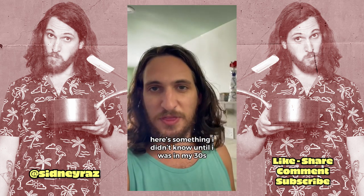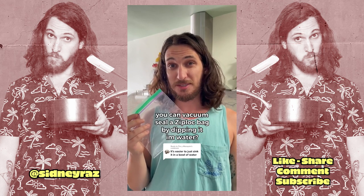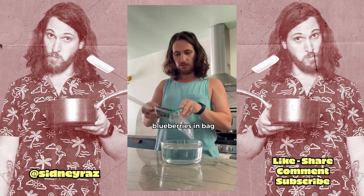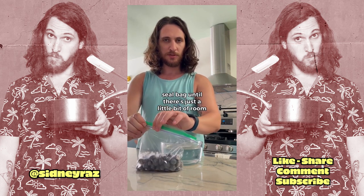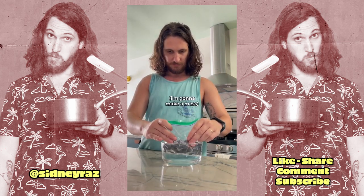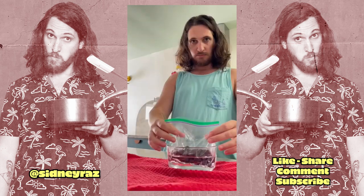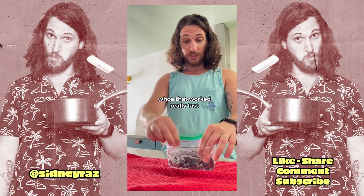Here's something I didn't know until I was in my thirties. You can vacuum seal a Ziploc bag by dipping it in water. Blueberries in bag. Seal the bag until there's just a little bit of room. Dip in water. Don't want to make a mess. Press down. Whoa, that worked really fast.